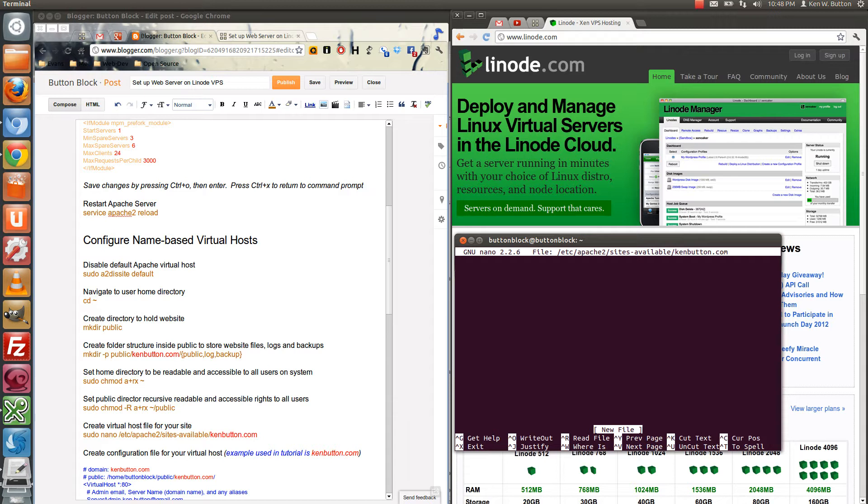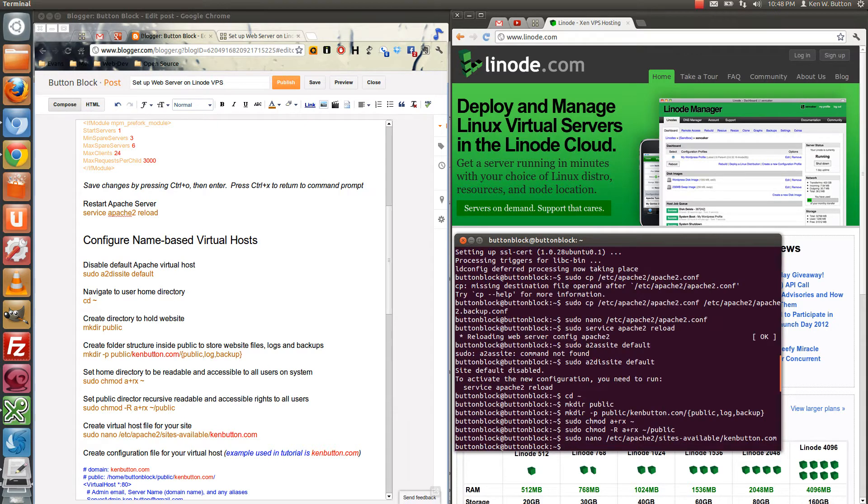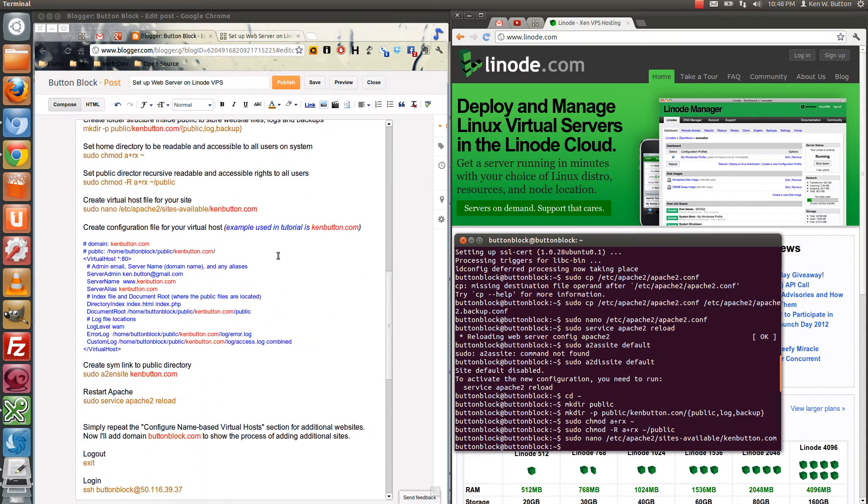I'm going to open up a file that has nothing in it. Control-O, Control-X to get out of it. Now I've created the file. And you'll see here that this configuration file is for the virtual host.